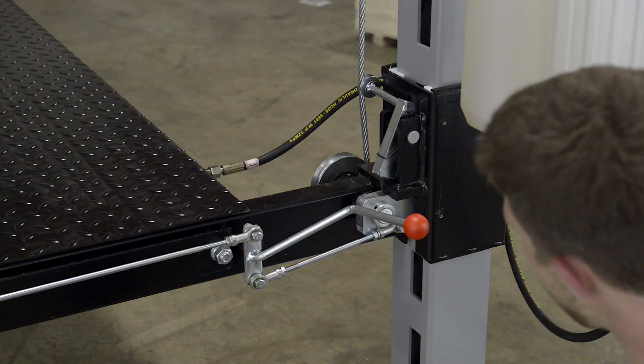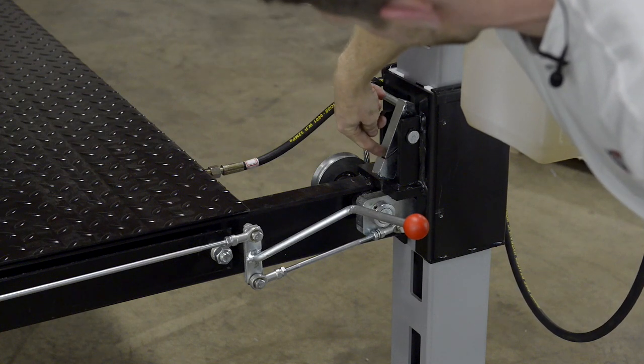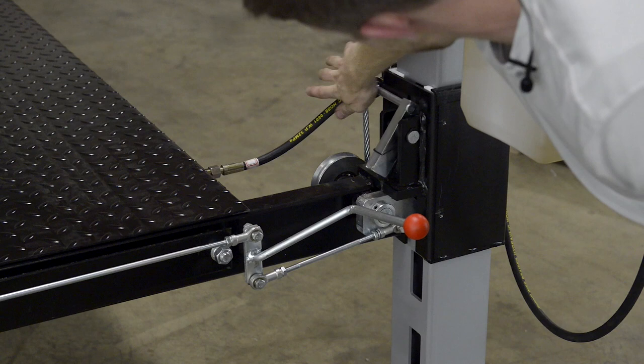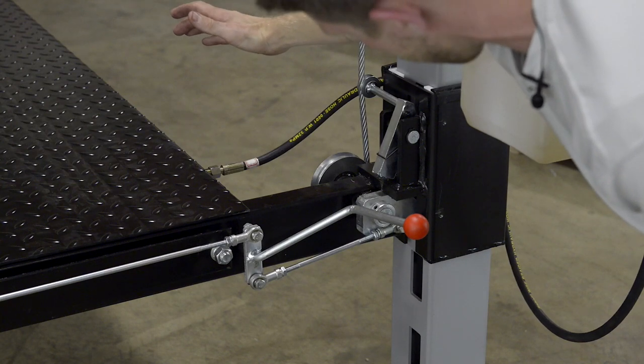Here's how the cable slack system works: right now I'm sitting on one of my locks, so there is slack in the actual cable. If slack ever occurs, the spring-loading mechanism in the secondary lock will open. When there's tension, this will be wide open. So if slack ever occurs with the cable slack system, it's going to slide shut.